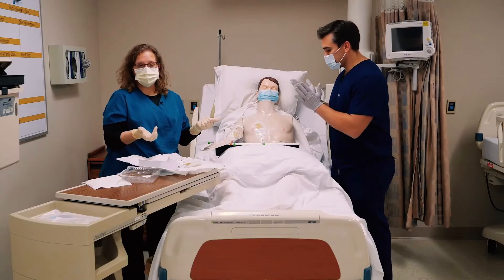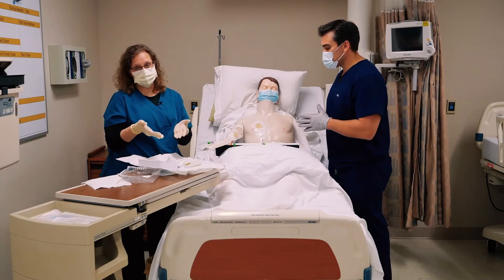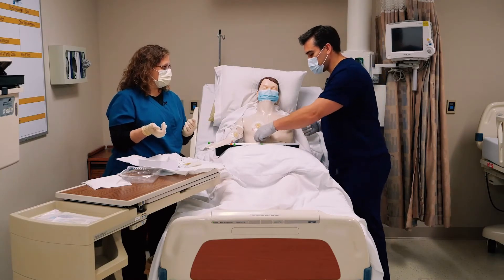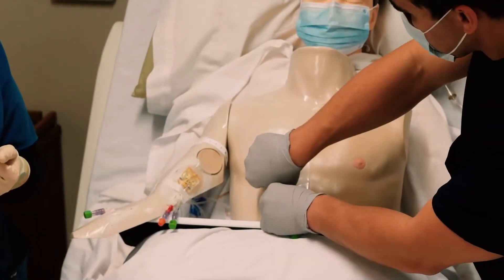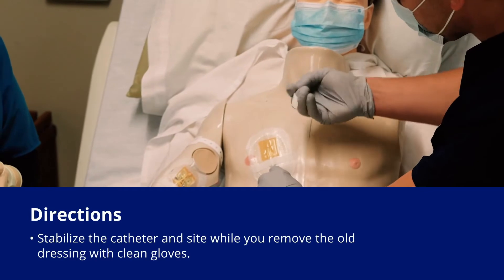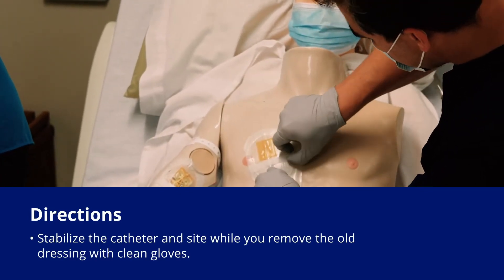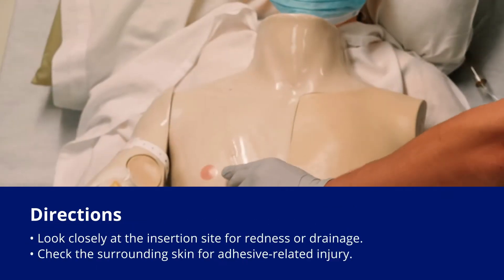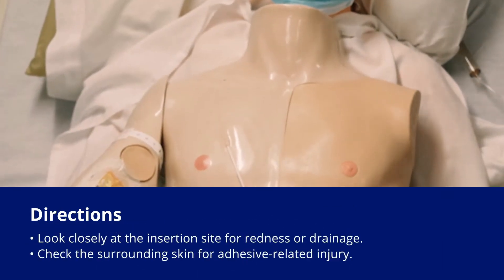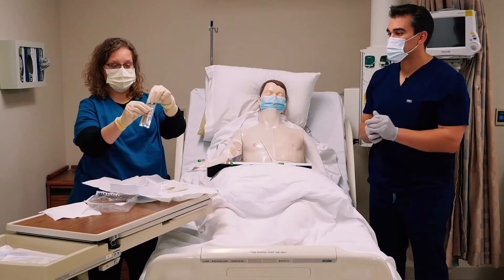Taking off the dressing itself is a dirty-ish procedure, so he can just take that off entirely. One of the biggest things — just like with an IV — is holding it in place, because when you're pulling these off you don't want to accidentally pull out the subclavian line. Now we've got a clean site. This is a skin protectant swab — I'm going to open it and use it toward the end.